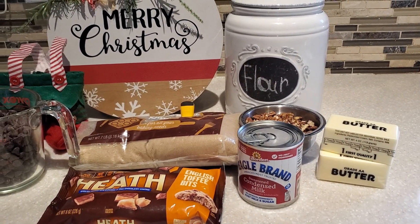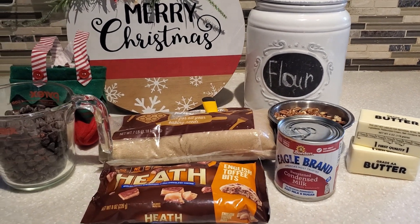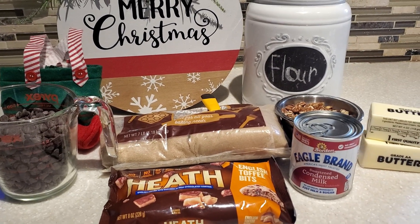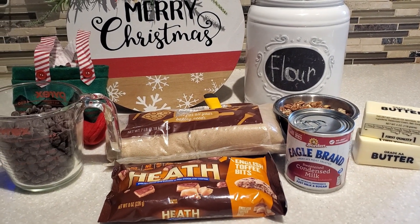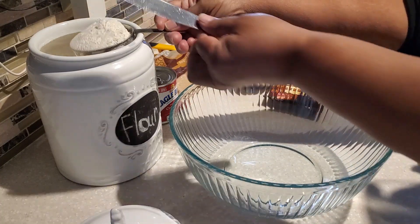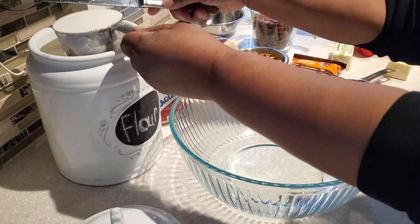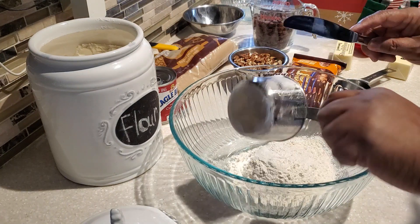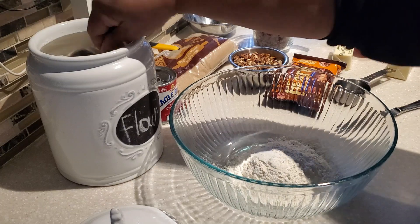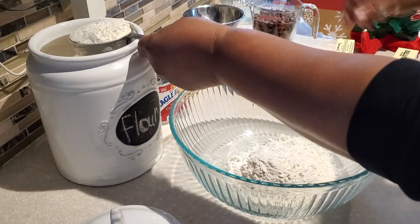Hello everyone and Merry Christmas! Welcome to my 12 Days of Cookies and Holiday Treats. Today I'm going to share with you how to make these very decadent chocolate chip toffee bars. These are the ingredients — are you ready? Let's get started. I'll show you how to take those ingredients and put them together to make these lovely bars for your friends and family this wonderful festive holiday season.